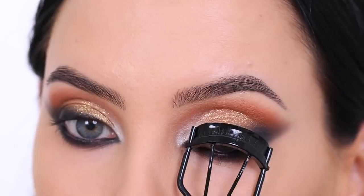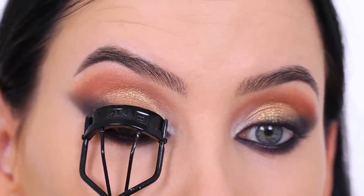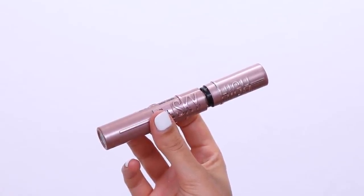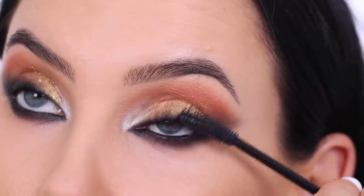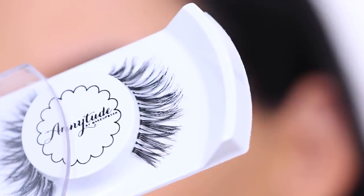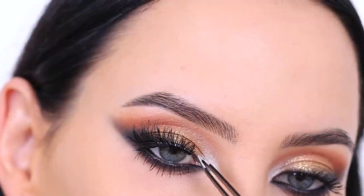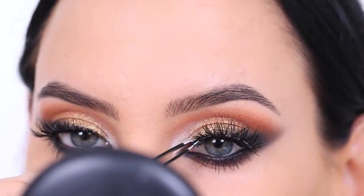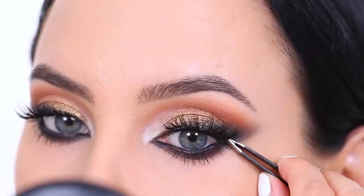I used a really light shimmery highlighter in the inner corner of my eye to really pop it. Then I went in with a lash curler before applying mascara. I'm going in with the Maybelline Sky High mascara, which is my current favorite — even among higher-end mascaras. I applied a ton on both upper and lower lashes. Last minute I decided to add the Anytude Betty lashes, which I think look perfect with this look. I sell these on my website — they're super affordable and have a clear lash band so they're lightweight and nearly invisible on the lid.